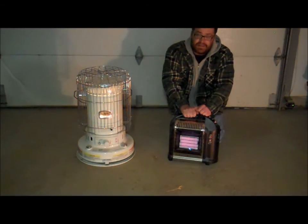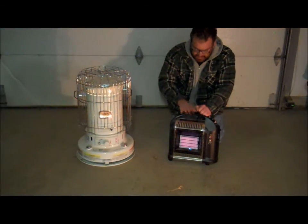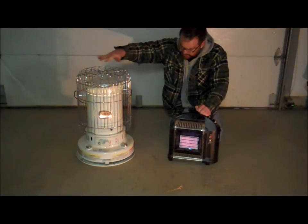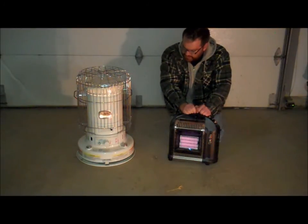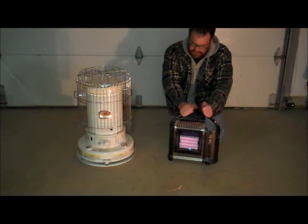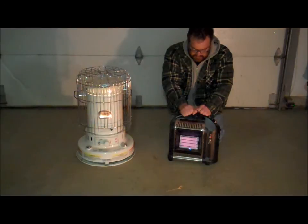My recommendation is to kind of have both of them. The kerosene puts out a lot more heat, but the portability and ease of use and safety factors for the propane are worth talking about. All the new kerosene units do have a tip-over mechanism in them, so if it tips over it's going to put that flame out. You might still get some leakage of kerosene, which on carpet is going to ruin it.